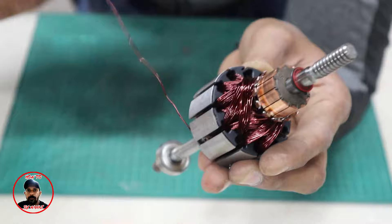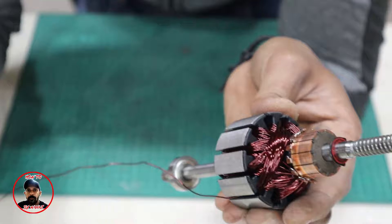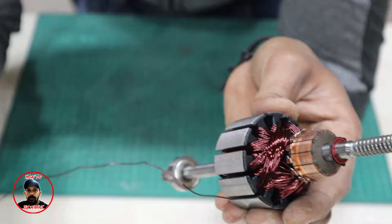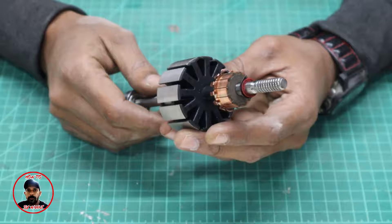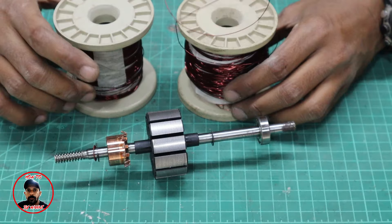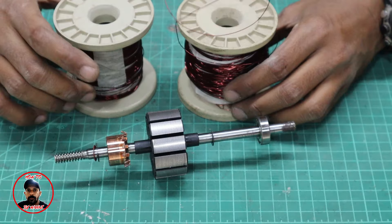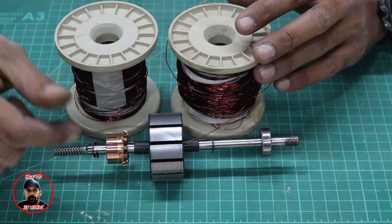Now the winding details: I am using 26 gauge wire. The total wire needed is 120 grams. We have to take the wire in two parts — 60 grams each. We have to wind two parallel coils. This is the complete wire specification for rewinding this motor as a low RPM generator.